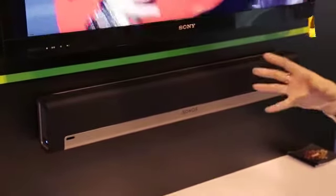Our Play Bar combines amazing sound for your TV and wireless access to all the music on Earth in one simple solution. If you don't know Sonos, it's a wireless hi-fi system that lets you access music from all over the place. You can use your iOS device, your Android smartphone, but the main thing is if you really enjoy music, you're going to love Sonos.